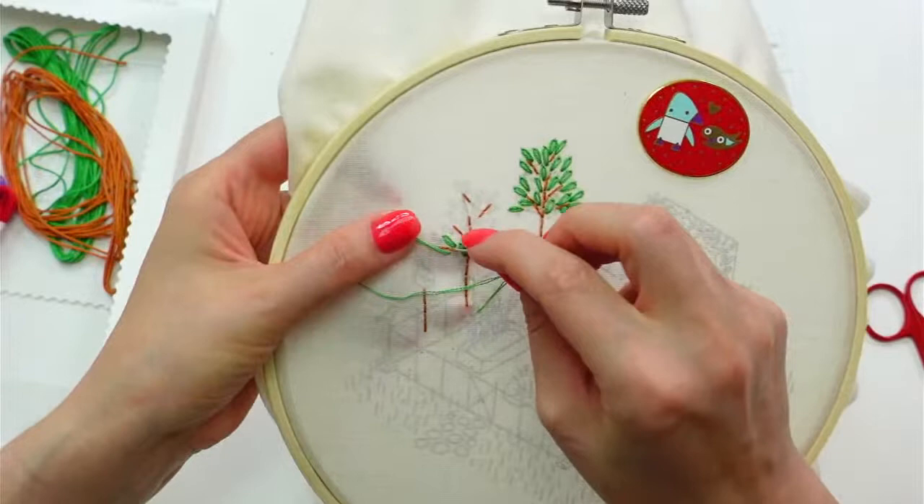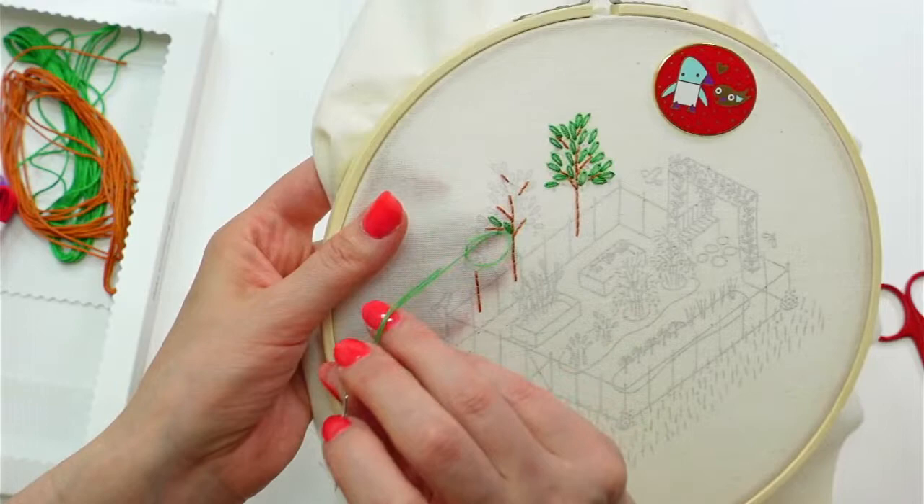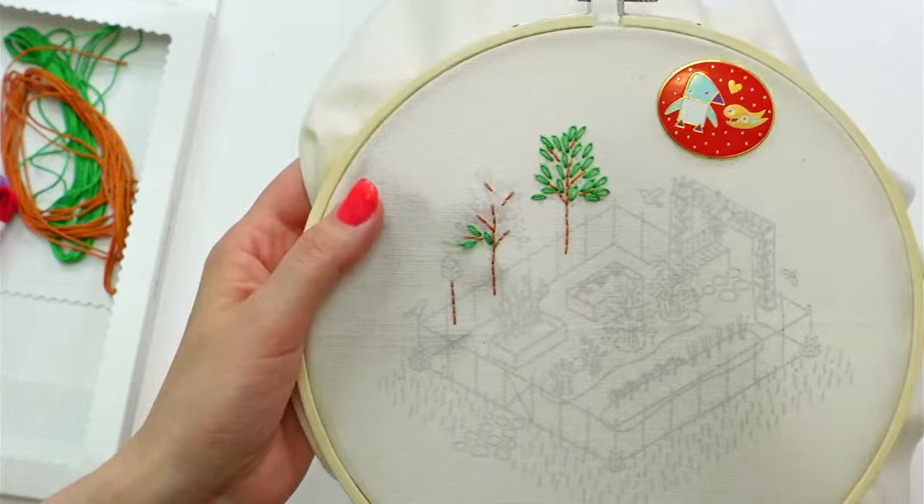Now that I have a little less thread, I'm going to use the sewing method where I go in and out in the same motion. You can do that too, as long as you still come up in the middle of that circle so you can still tack it down a little bit.